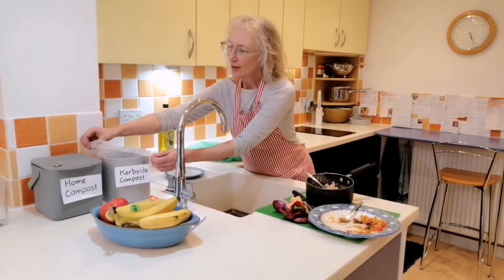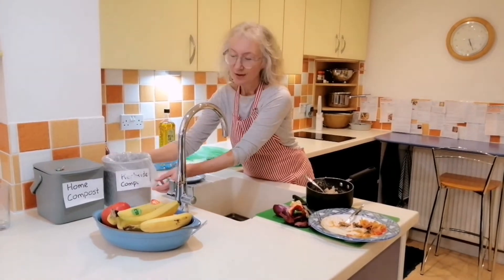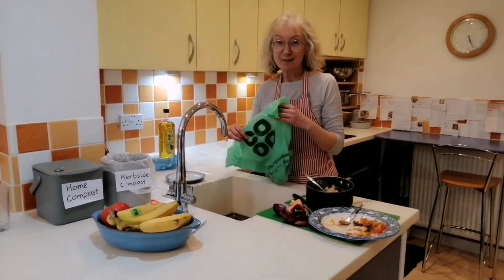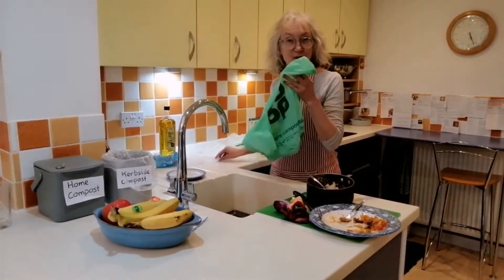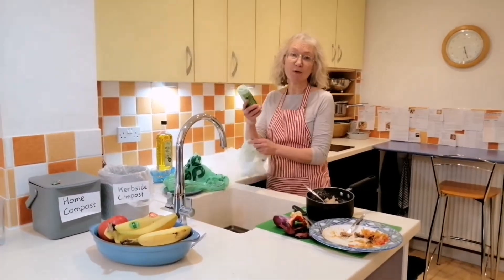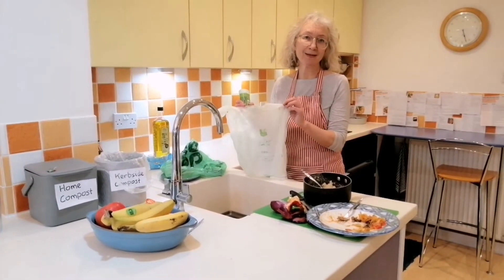You can line your pot with a compostable bag if you want to keep everything clean — you don't have to use a bag. You can actually get them for free from supermarkets such as the Co-op or Waitrose, or you can buy them. You can buy a roll of them in any supermarket; these ones from Aldi cost 7p each.